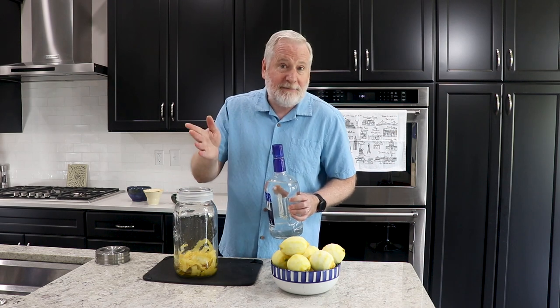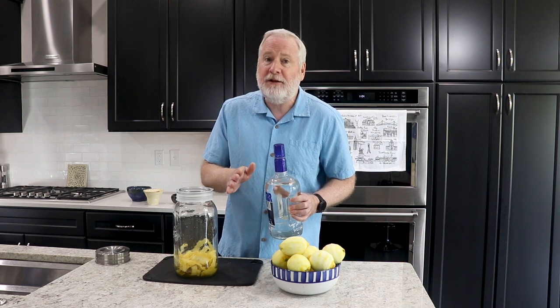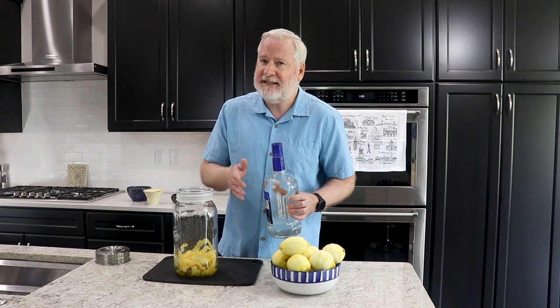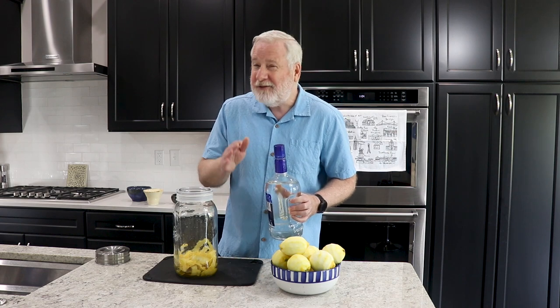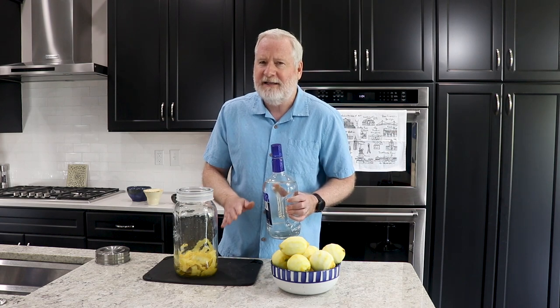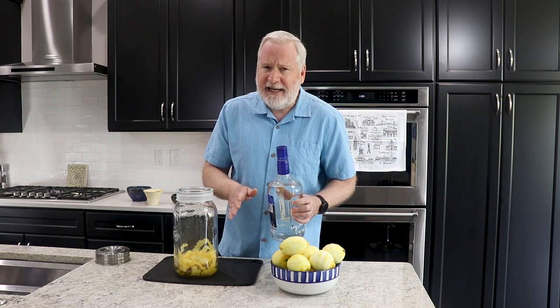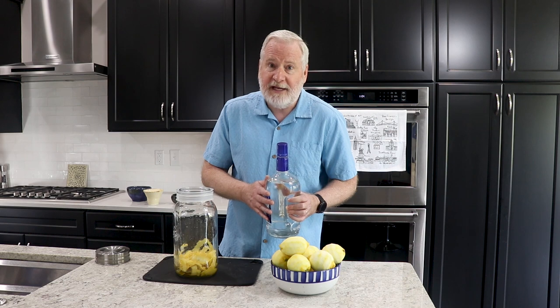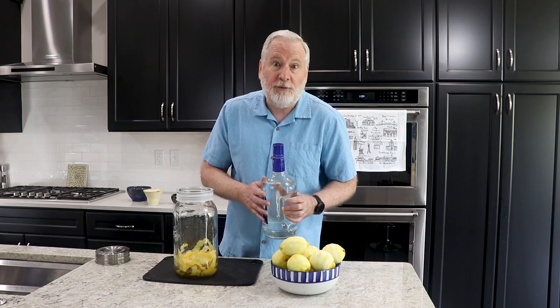I don't use a top-shelf or a bottom-shelf vodka — I use a medium, middle-of-the-road vodka. There's no reason to splurge on top shelf because I don't think it makes a difference. So save your pennies and go for a medium vodka. You do need 80 proof — that's 40% alcohol by volume — otherwise the formula is not going to work out.